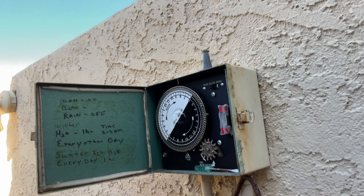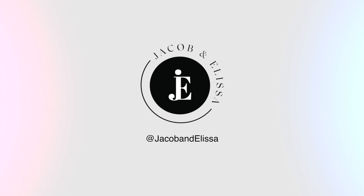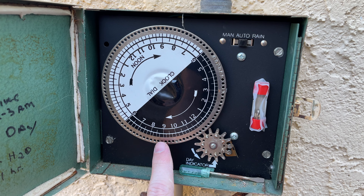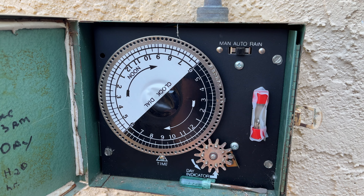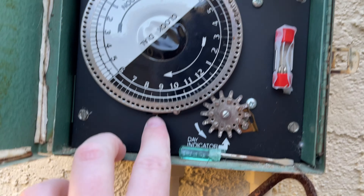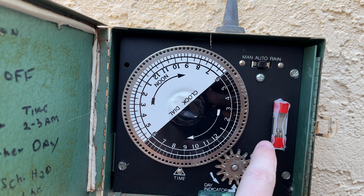So the first thing you're going to do is come in here. This is your timer dial, which sets, depending on the number of pins you put in, how long you want to run. And so you can adjust the time by pushing in this lever down here, and then you're going to spin the dial clockwise.